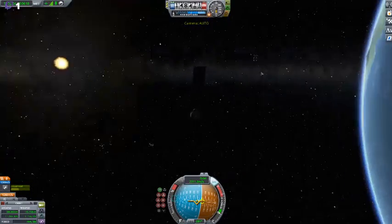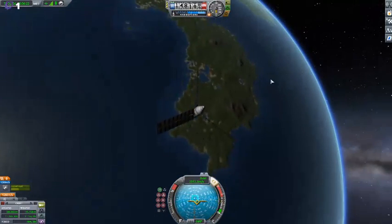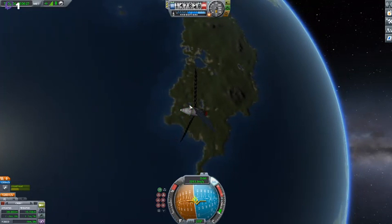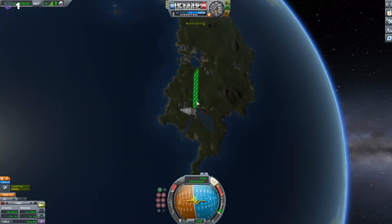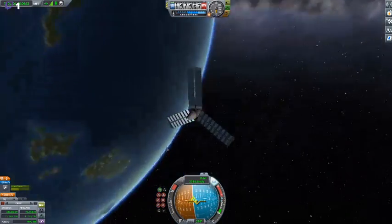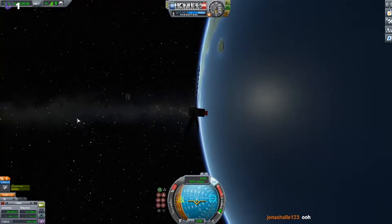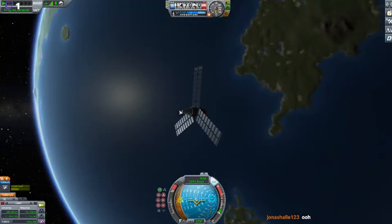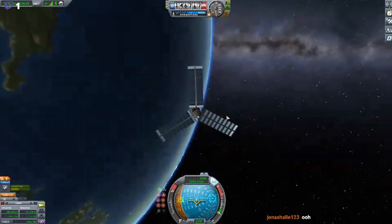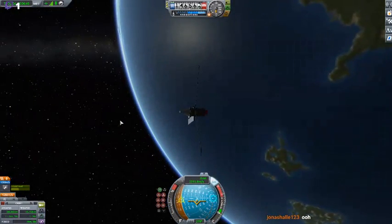We kind of messed up because, as you can see, we forgot to add a satellite antenna to it, so we just don't have one. We can still contact the ground using the drone probe, but we don't have a satellite antenna, so we cannot create an uplink.